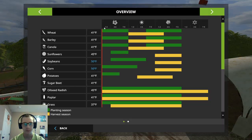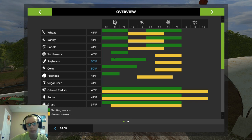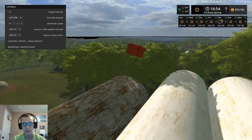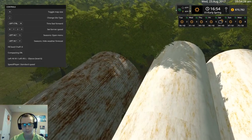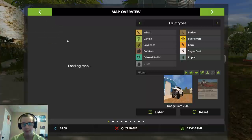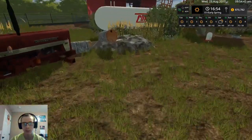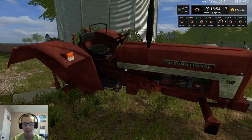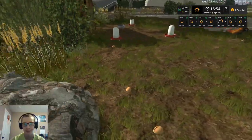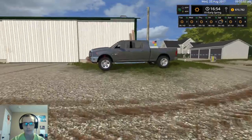We can start planting wheat now — that's always the first thing that can be planted, everything else will just have to wait a little bit. We have nine eggs from the chickens, so let's go ahead and pick those up. I can actually pick up a tractor and move it to get to eggs underneath — I did that on accident one day and I was like, 'Whoa, did I really just pick that up?' All right, we just got this one left.